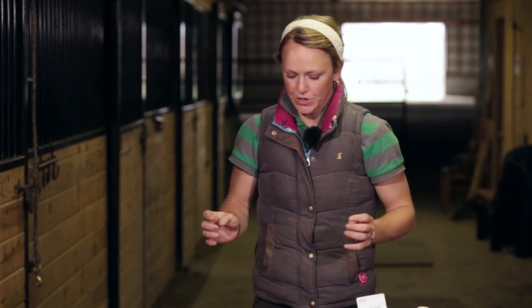Hi guys, welcome to Invention. Good news — Tex is just fine. He didn't pull his shoe and he's not sore. But I'm going to demonstrate how to pack a hoof anyway.